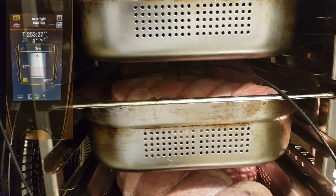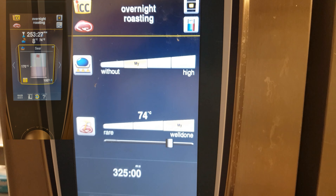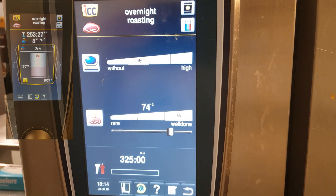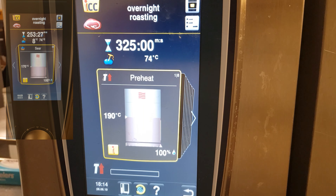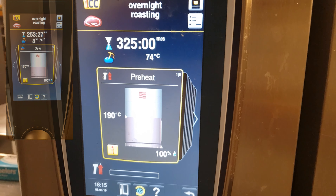Very easy, just close the door. That's your overnight roasting. Thanks for watching guys. Bye bye now.